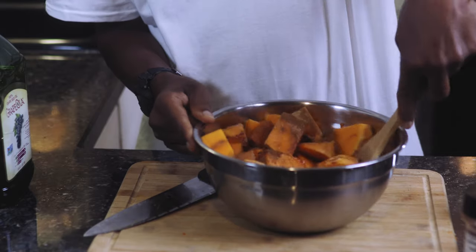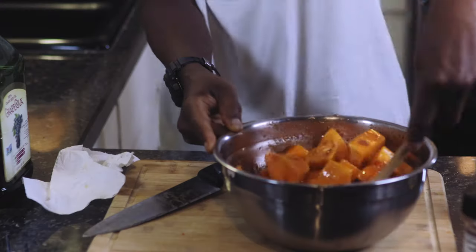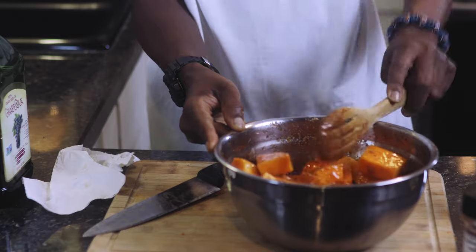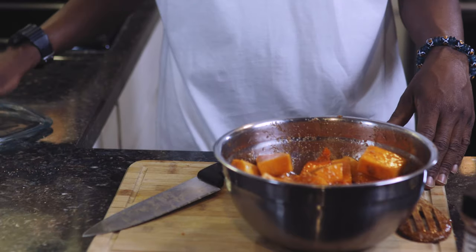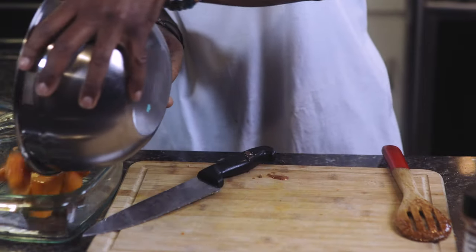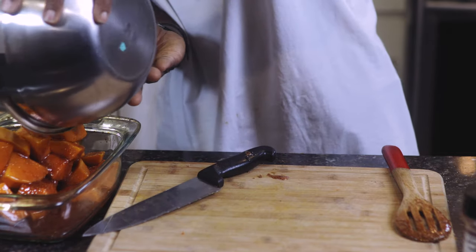Let's go ahead and get these coated. While we're coating these up, I need you to go ahead and preheat that oven at 400 degrees. Nice and coated — we're going to bake or roast these for about 35 to 45 minutes. In between, you want to stir them occasionally — about 10 to 15 minutes in, go back and check on them to make sure they stay properly coated.